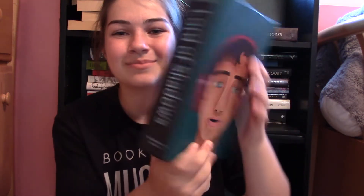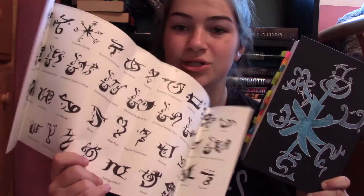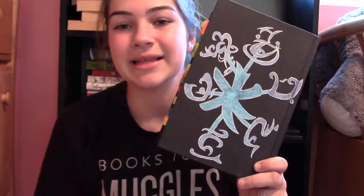On the back, I have the Summon Family rune, which is on the inside cover of Lord of Shadows — it has a bunch of runes on it. I really like this one because of the strong family element in this series, as you'd know if you've read it.